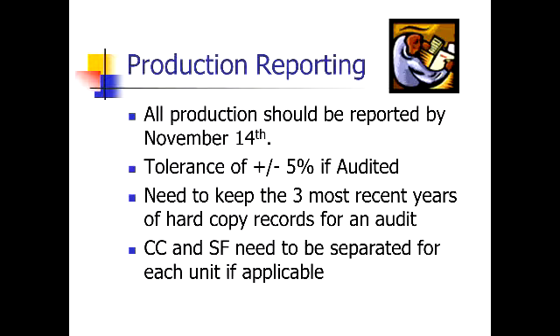You need to for sure keep the three most recent years of hard copy records. The biggest thing on hard copy records would be your truckload records. Those are technically considered soft records, but those are the things that we have the hardest time coming up with on these reviews. So please make sure you keep those in a safe place.